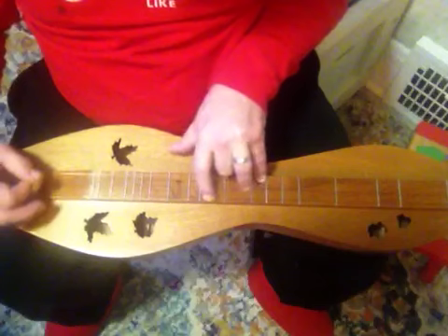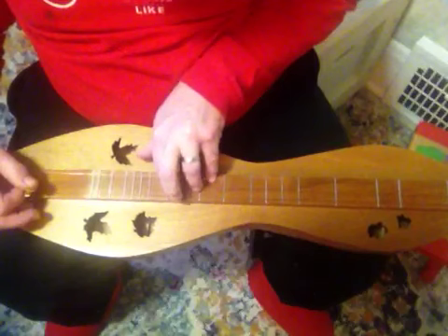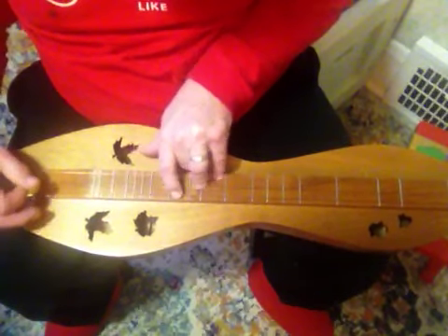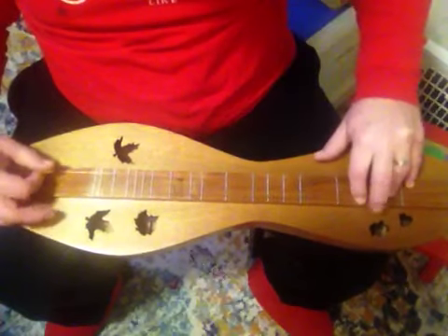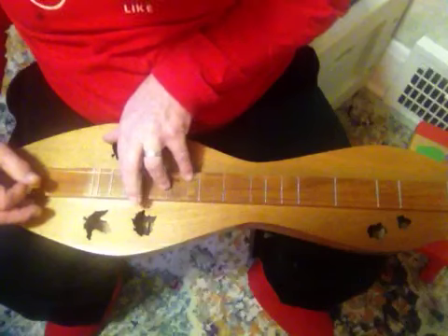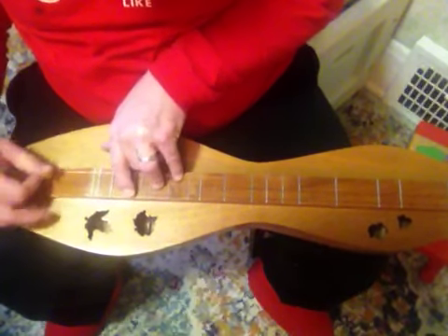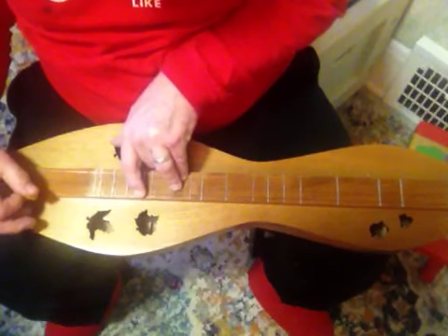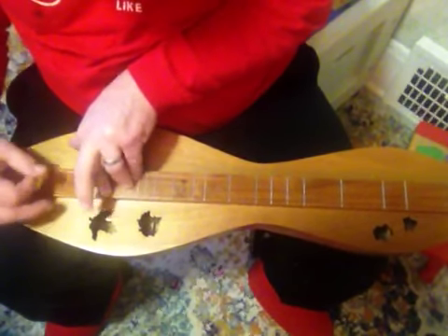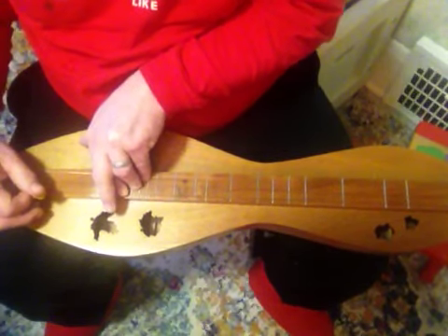D, G, D, A. Same as — D, G, D, A. D, G, D, A. D, G, D, A — third octave. Running through those chord positions up to the third octave.